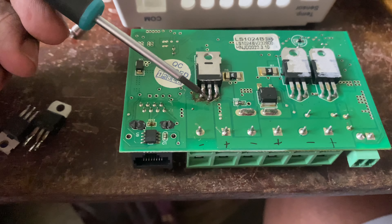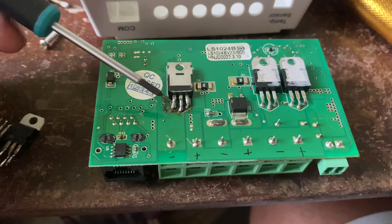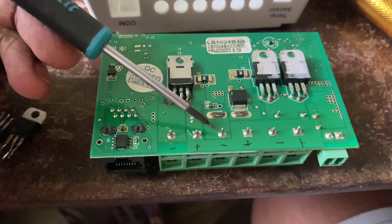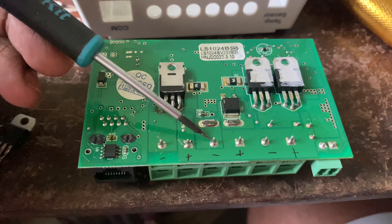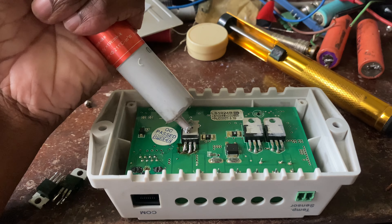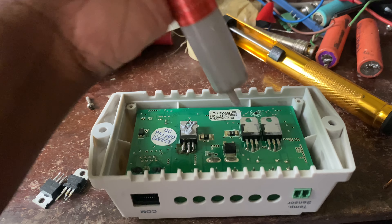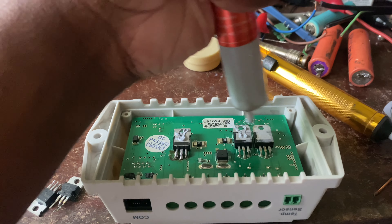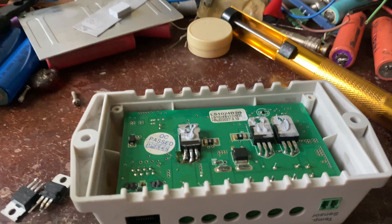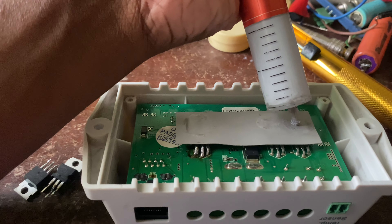So this is a common positive charger, meaning the battery negative is connected via the MOSFETs to the load. Let's apply thermal paste to all the MOSFETs and place the separator thermal pad.